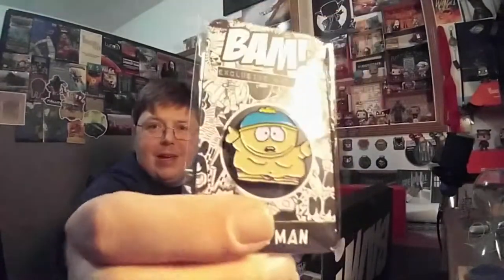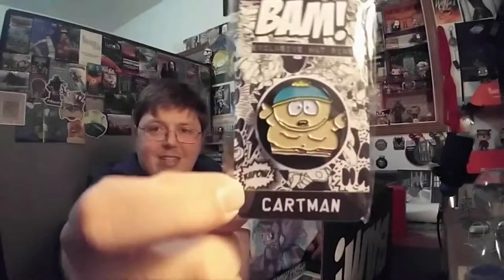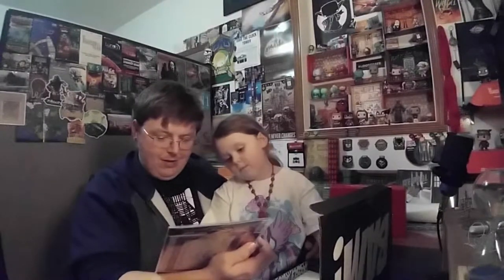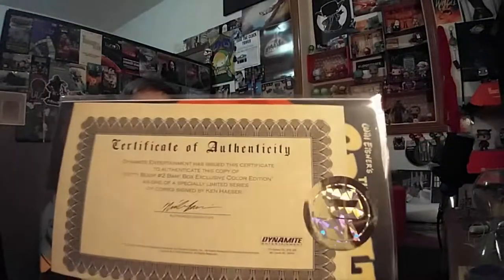We got Cartman! That's right, this was the adult cartoon box — anniversary box is next month. We got our BAM pin, Cartman. We got Betty Boop — oh, signed — and it's a special cover Betty Boop, with of course the BAM Box certificate of authenticity.